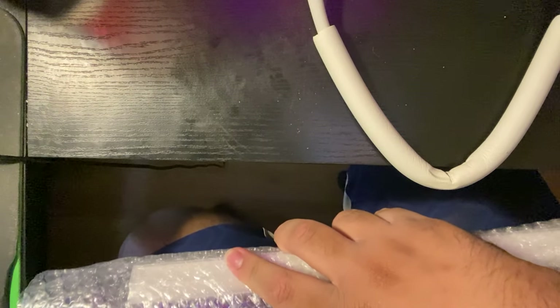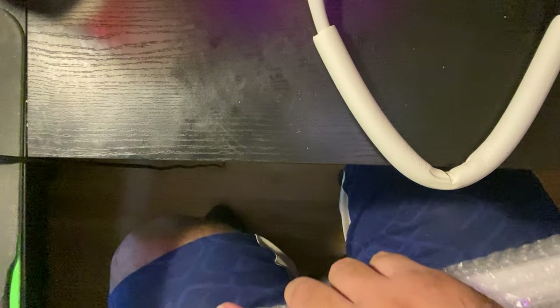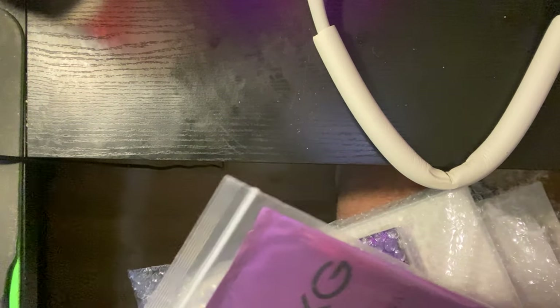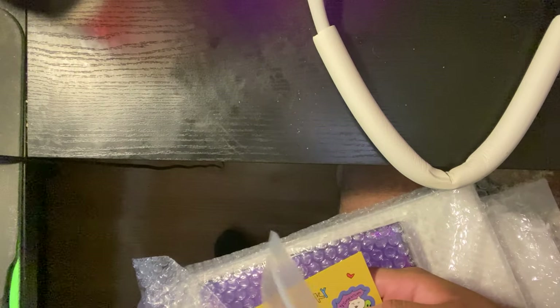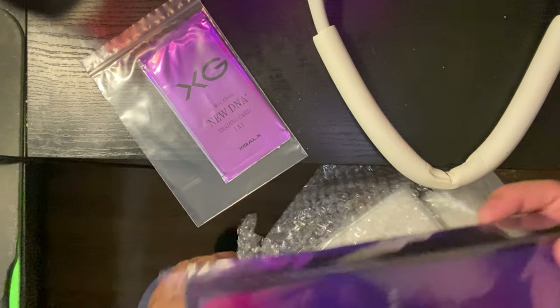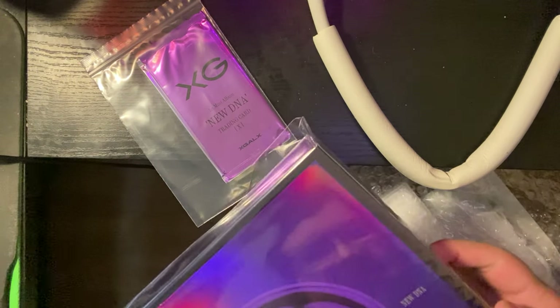God damn, they really duct taped this. I mean, I appreciate the safety but god damn. I had to go get a knife. Hey, we got things — wow, this thing's packaged really nice actually. This is a lot bigger than I thought it was, geez.